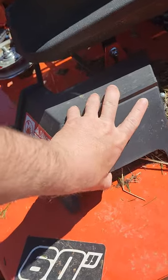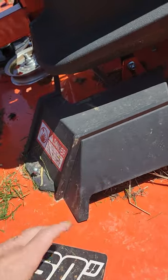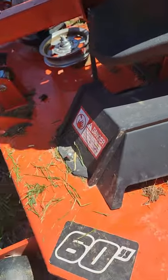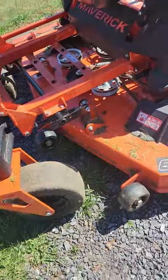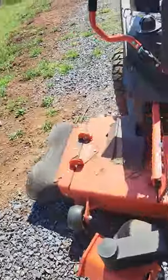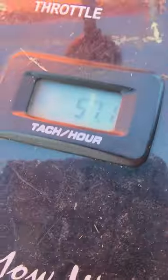The only thing I don't like are these parts here — though I haven't broken them yet, which is very surprising, because sometimes I get sticks and stuff jammed in there. But other than that, I've not had a single issue with this mower. I've got 57 hours on it.